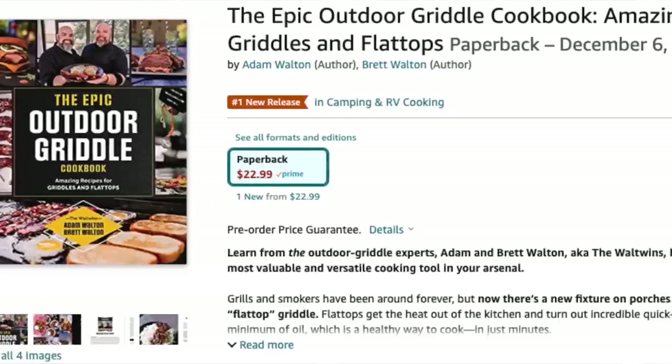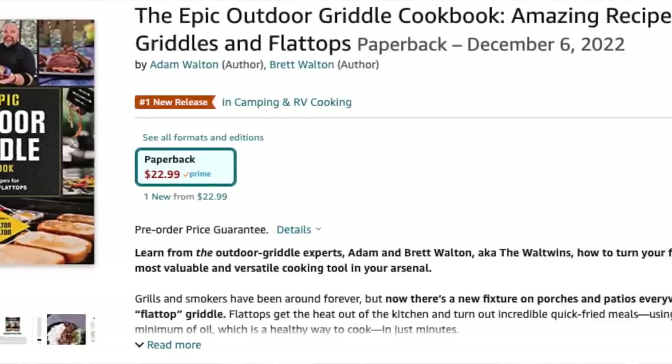Real quick, we got to mention we've got our cookbook forthcoming. The Epic Outdoor Griddle Cookbook is available for pre-order on Amazon now. Don't forget to check it out — there's a link to that in the description below.